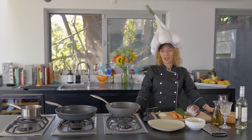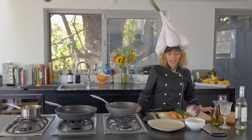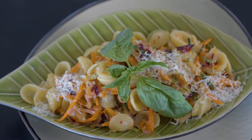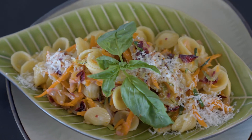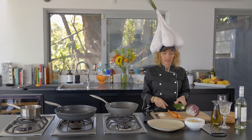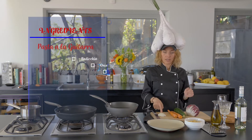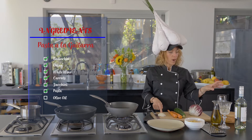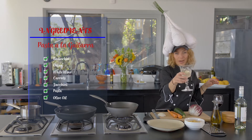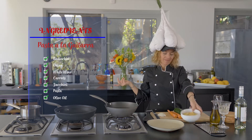Hi everyone, ciao. Welcome back to my channel. Benvenuti. Today we're gonna make pasta alla chitarra. It's called the chitarra because I'm gonna make strings on the carrots and zucchini. So all you need is onion, radicchio, white wine — red is for me — white wine, and olive oil, and obviously pasta.